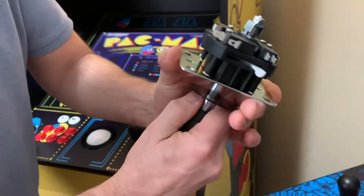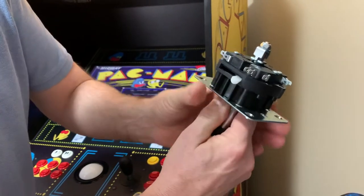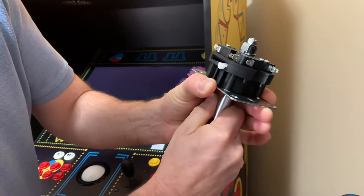What you do is you pull down on the joystick, and it will line up right there, and then you pull it down, and it will actually move the switch.